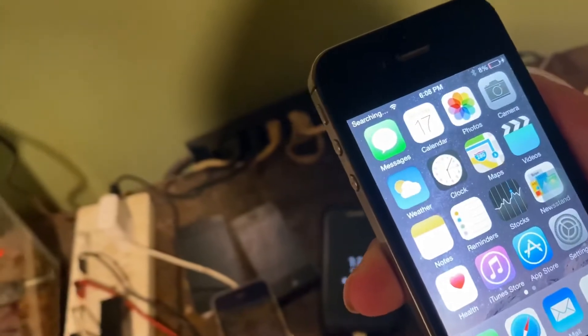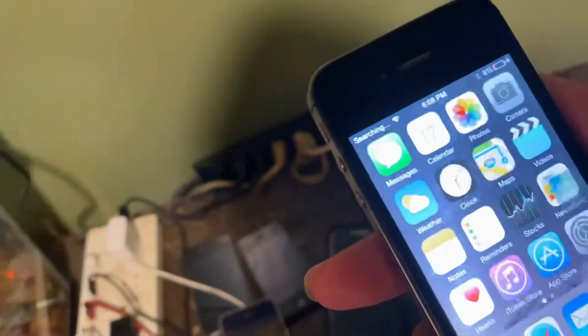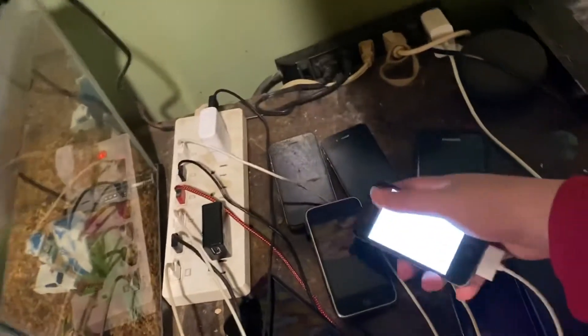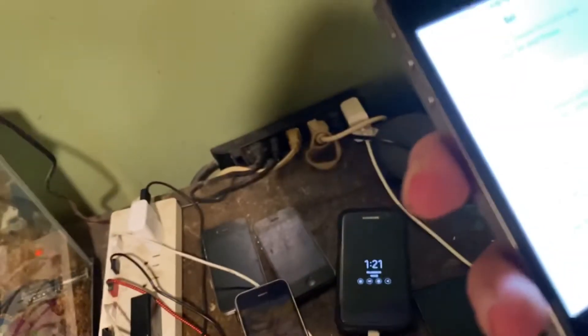Let's see how Siri works. Oh wait, Siri isn't set up. Whoops. This took forever — I tried to take apart this other 4S, but I think it's okay. Let me enable Siri. Let me just see.